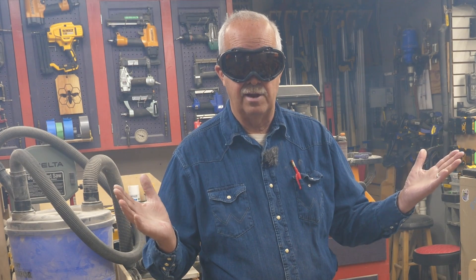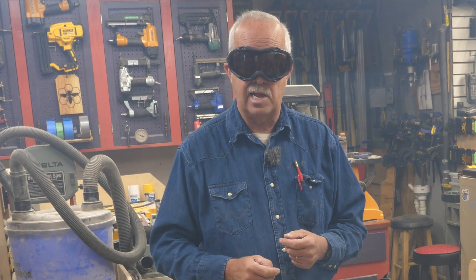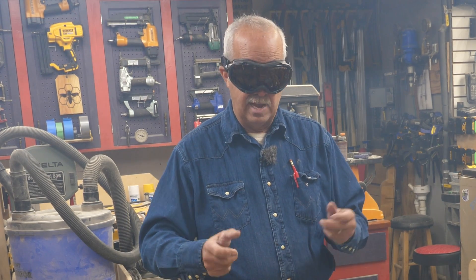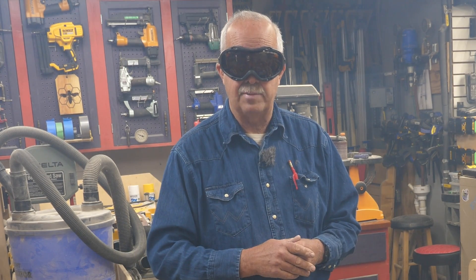Yes, it's smoky in here and yes, I should have more ventilation. But because of the weather today — it was 60 yesterday, it's 20 today and the wind is howling — I'm putting up with the smoke. Occasionally I'll open the door, let some out, let some fresh air in, but I need to keep some heat in here.